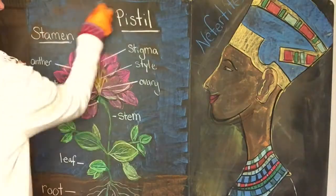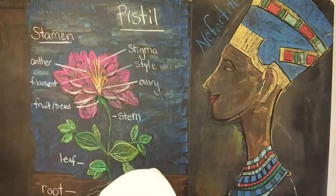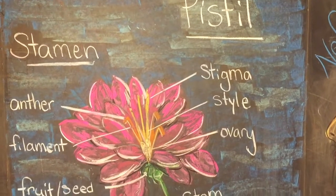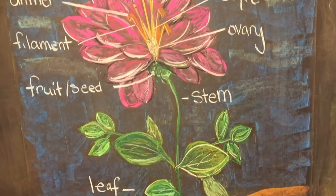Anyway, the point is that we did a complete plant that has the flowers, the leaves, and the roots. This is the first lesson for the botany main lesson unit, which will probably run about six to eight weeks. This chalk drawing will probably only stay up for a couple of days — it's not meant to stay up for the whole entire unit.